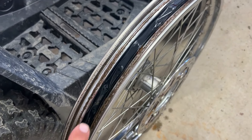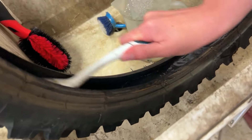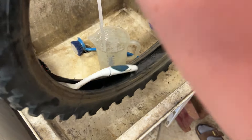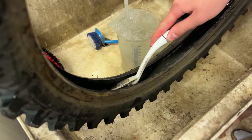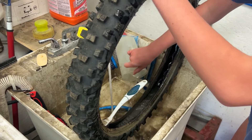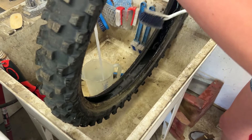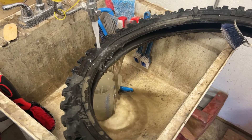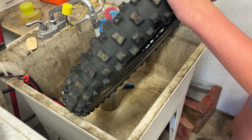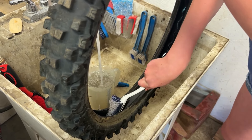We took the tire completely off the wheel — sorry we didn't film that — and then we scrubbed the whole wheel in the shop sink and cleaned inside the tire too because it's full of mud. We thought it'd be better to get all the mud out so there's no dirt left in there that could rub on the tube and put another hole in it. We'll dry it all out and then show you how we put it back together.